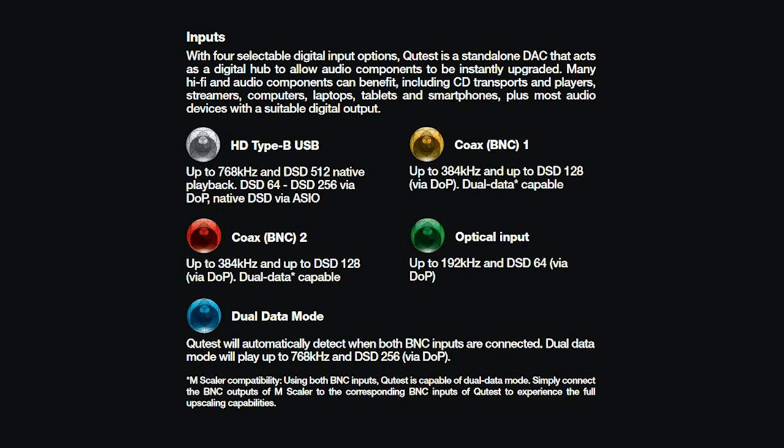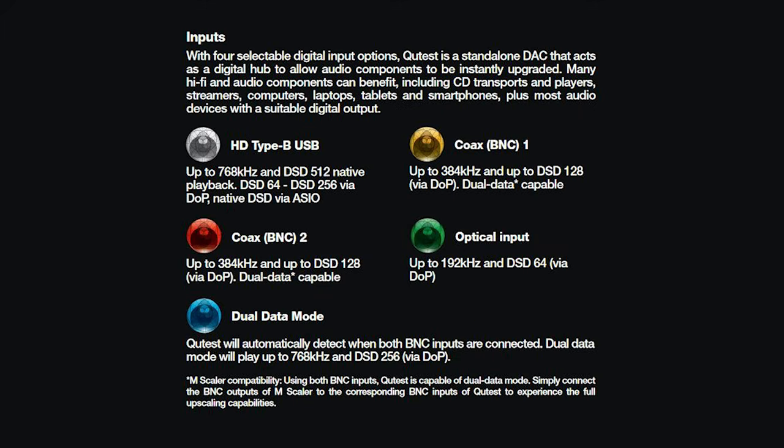Going back to the manual just a quick second: it says that if you want to take advantage of the 768kHz and DSD512 playback, you need to go for the USB input, whereas the dual coaxial input can be hooked up to the Chord amp scaler, which can apparently upscale 44.1kHz audio to 768kHz. Not sure why anybody would want to do that — it sounds like you would just be adding things that aren't supposed to be in the file, and in other words, you are distorting the original signal by adding noise. It's baffling why anybody would fall for such a senseless gimmick. Since I don't care about the upscaling, I'll stick to the USB input.